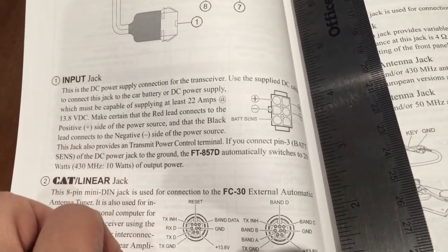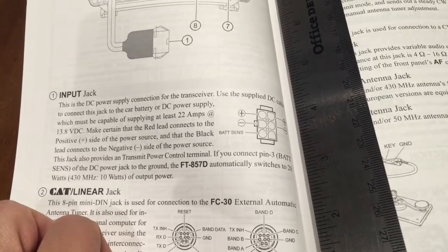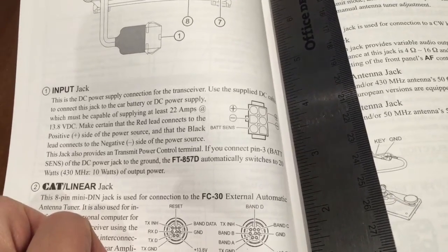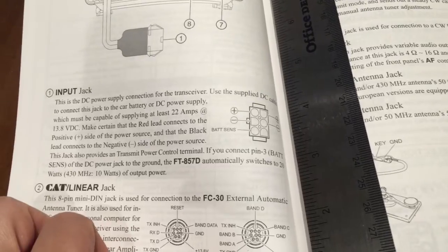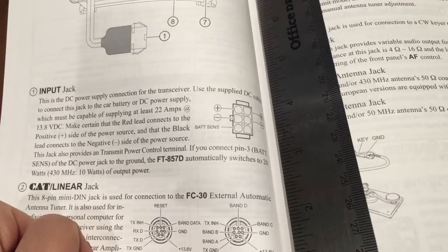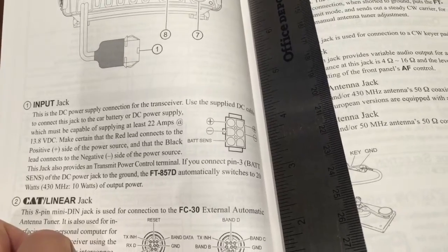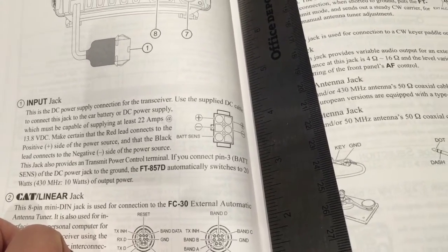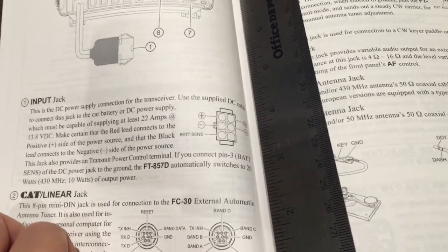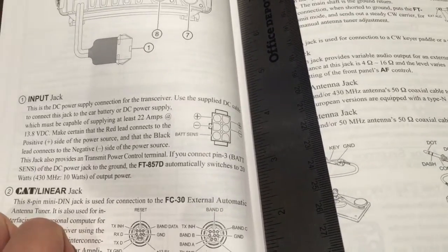It says that this jack has a transmit power control terminal, and if you connect pin 3 — bat sense — to the DC power or to ground, it'll switch to 20 watts or 10 watts of output power. Under full power it draws 22 amps, so when operating off a battery I don't want to draw too much. Doing it this way will auto-adjust across all bands rather than adjusting each frequency band manually.